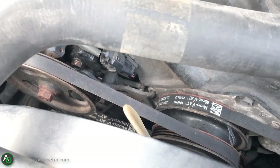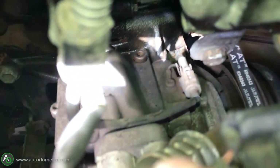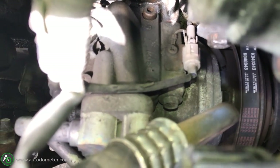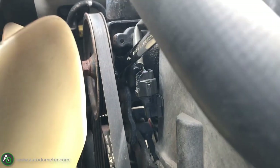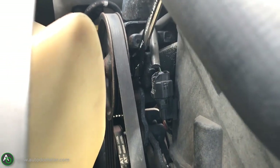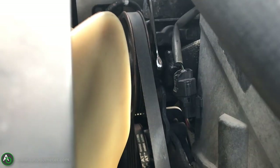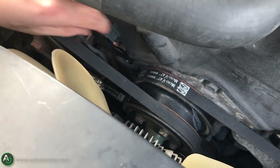Here it is behind and underneath the power steering pump — this is probably the best angle I can get. It's probably the hardest one you're going to have to do. You might have to take off the air box, or you might not — I personally didn't want to take it off, and it was quite a struggle and took me a while to tighten that pin up.